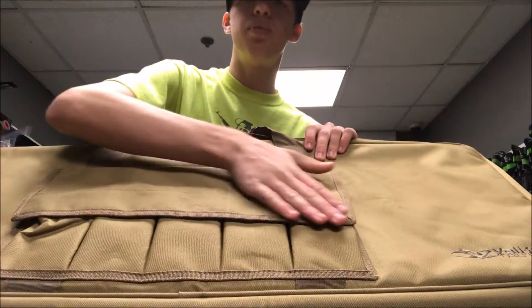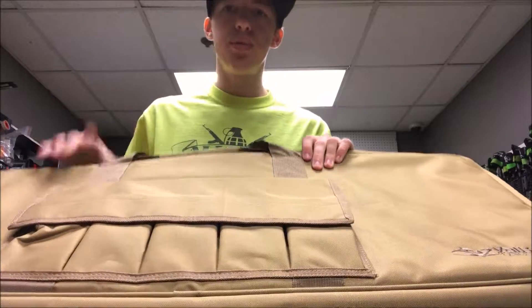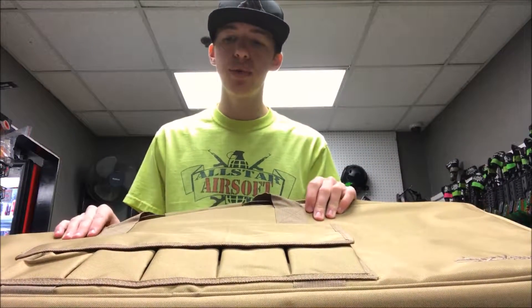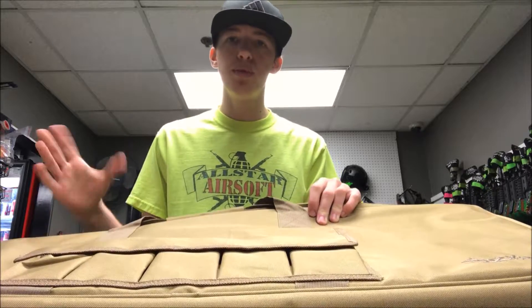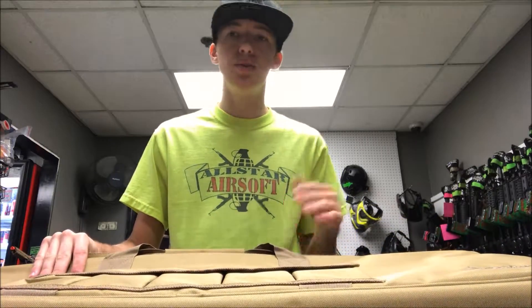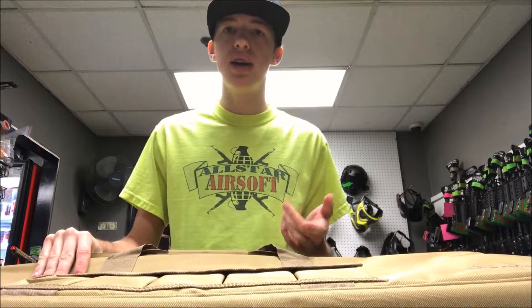This one does have five M4 pouches in the front, so you can put pretty much anything in there — whether that be magazines, batteries, pistols if you wanted to. Any of your miscellaneous airsoft stuff that won't fit in your bag, you can just go ahead and throw in your gun bag. I'll open this up and show you guys a closer look on the inside.